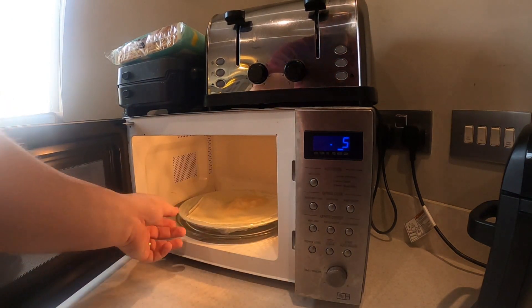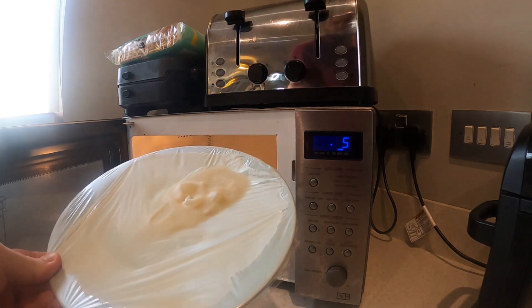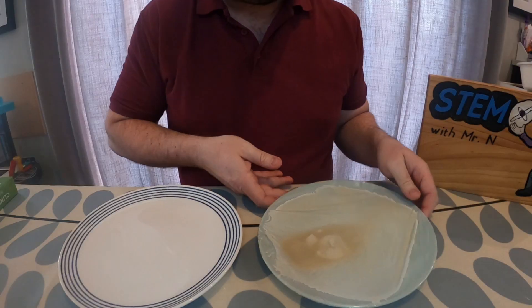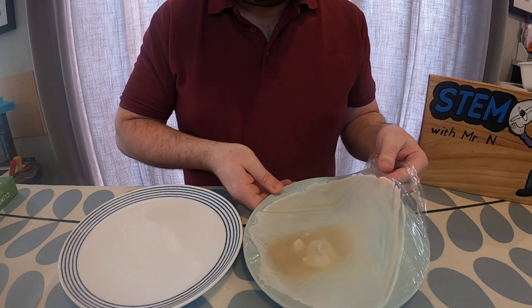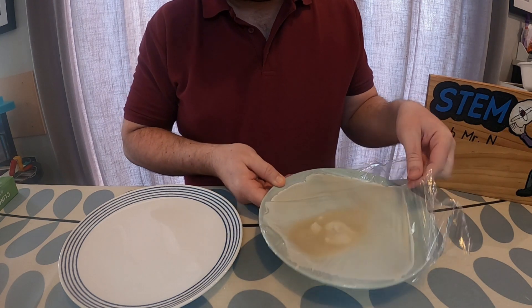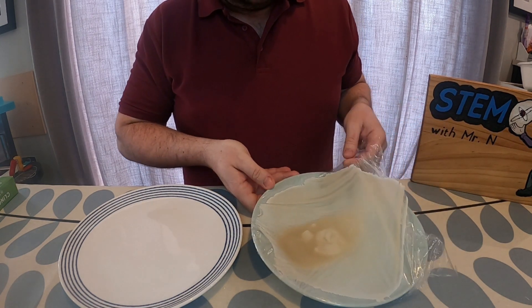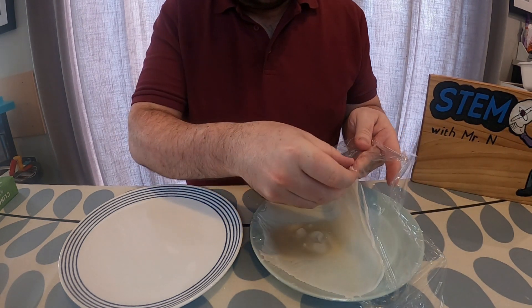At the end of the 45 seconds I'm going to take the plate out of the microwave and evaluate my sheet of edible paper. You will need to be really careful when taking the plate out because it will be hot. I'm then going to transfer my edible paper off the cling film onto a separate plate — again, be very careful as the edible paper will be hot underneath.